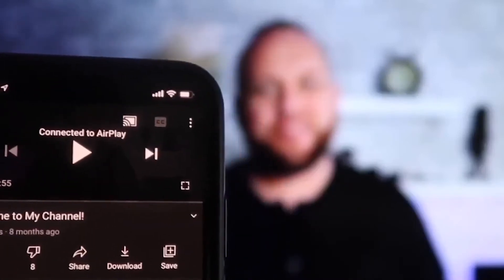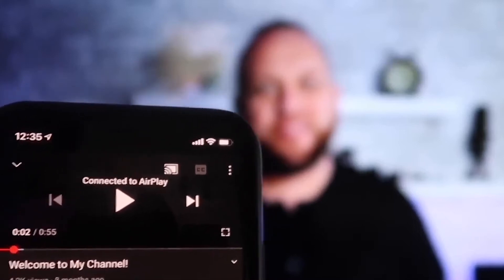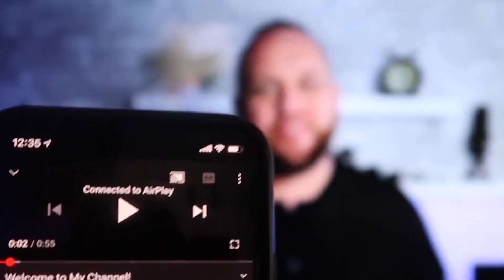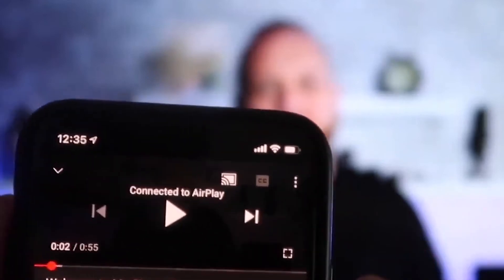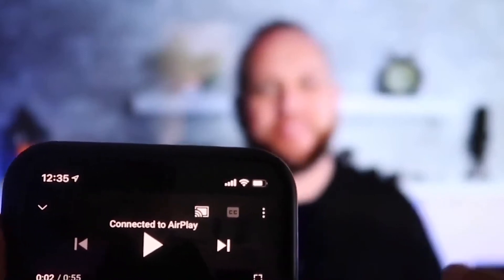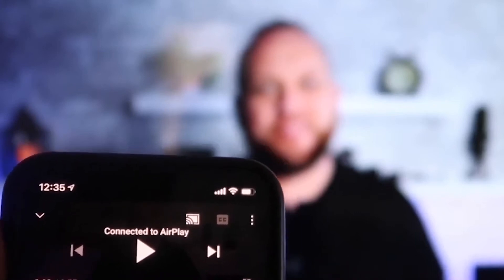Once you're connected, here's the beauty of it. I jumped over to the YouTube app to play one of my videos with the phone in vertical mode, and it's already playing in landscape mode on the screen — I don't have to tilt my phone. It automatically detects it and puts it in landscape mode. And the volume is coming out of the TV instead of the phone.